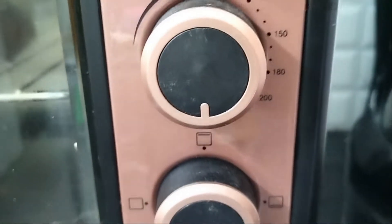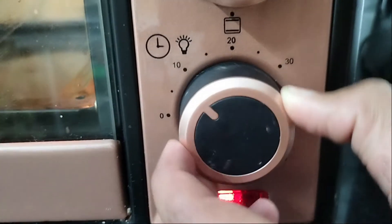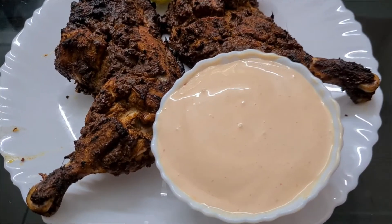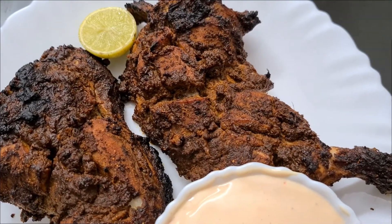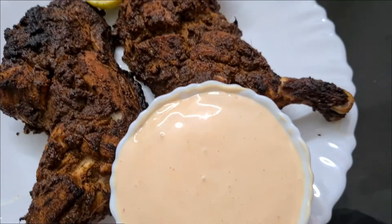I am going to put a pre-heat on the OTG for 10 minutes. Please share the details and comment and share the video. Good luck! I'll see you next time.